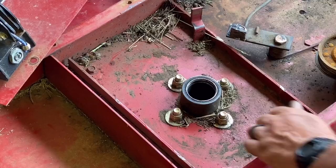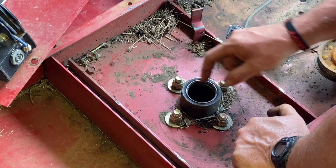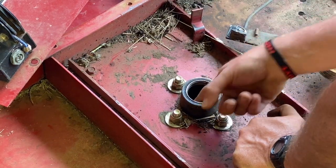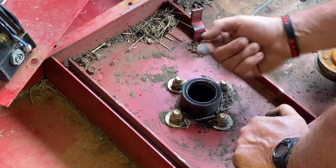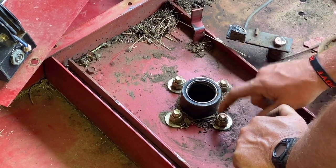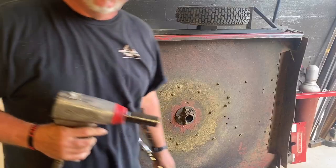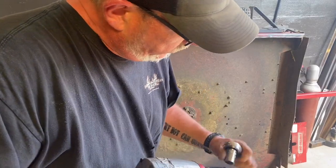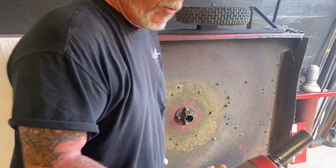As you can see, this bearing's raised just a little and the housing is all good — it's not grooved or anything. We're going to have to take this off to knock this bearing out. To do this, three-quarter on a half inch ratchet, three-quarter impact.